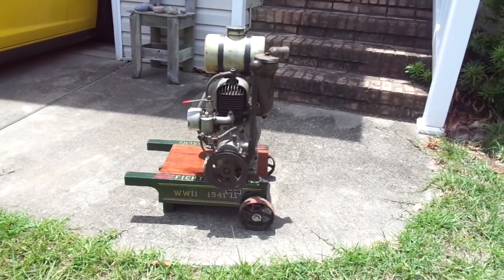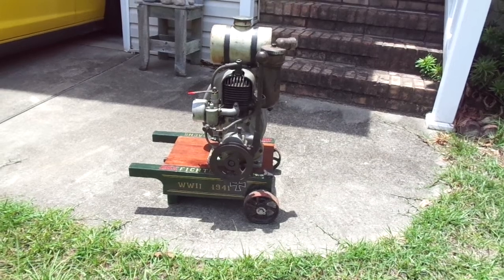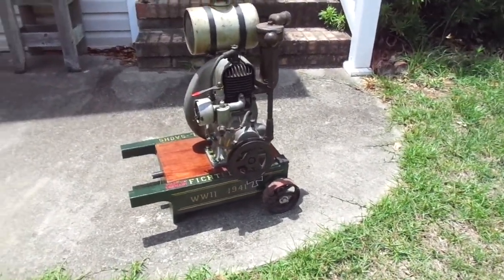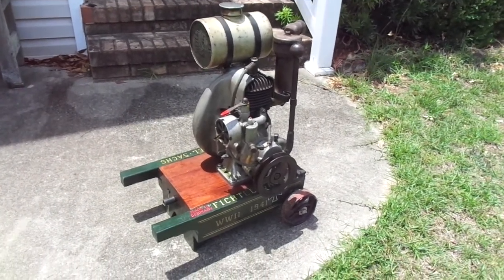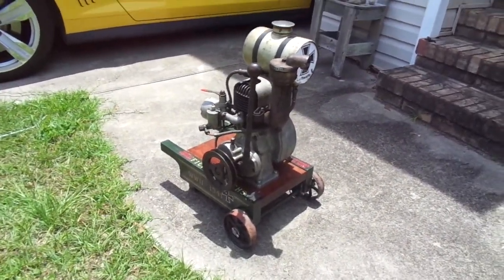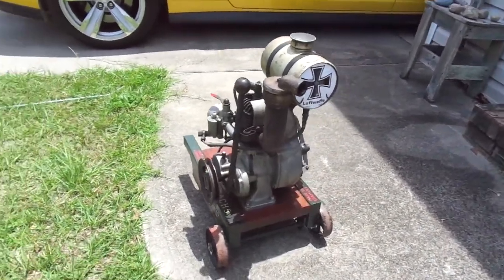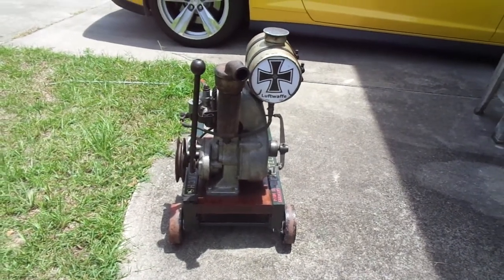Hello folks, this is my 1941 World War II Fitchell and Sarcher's engine. It's a two cycle engine, one and a half horsepower. I was told it was a stationary engine that ran an auxiliary oil pump on a German Luftwaffe World War II warplane.